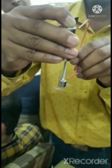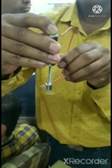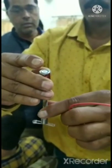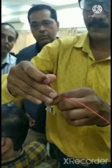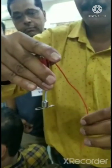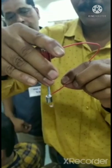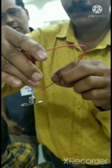Dear students, we learn in this experiment that it is a simple experiment. Our demonstration of this experiment — thank you for watching. We can also do this experiment at your home. So we learned here about the simple electric motor. Thanks for watching my video.